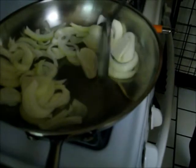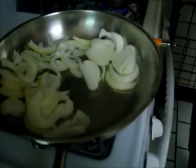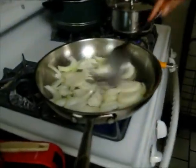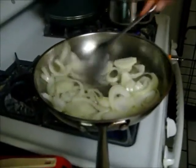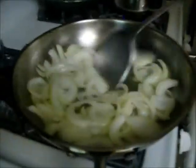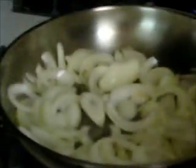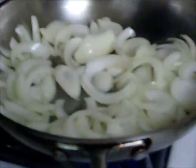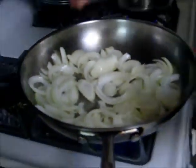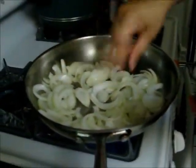We're going to have some olive oil here, and start cooking. I'm going to sprinkle just a little bit of salt on the onions to make them cook down faster.